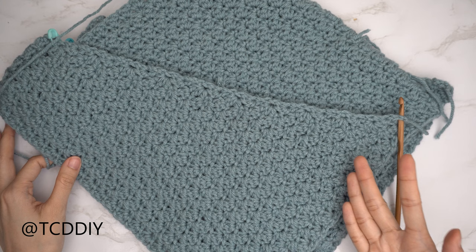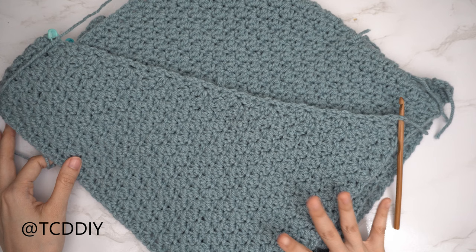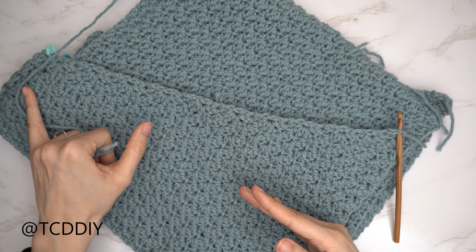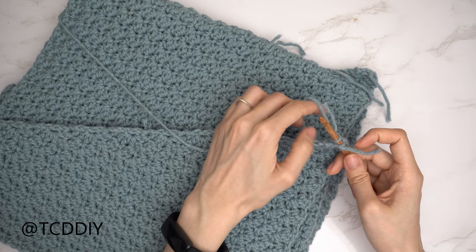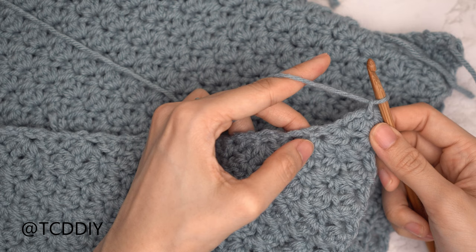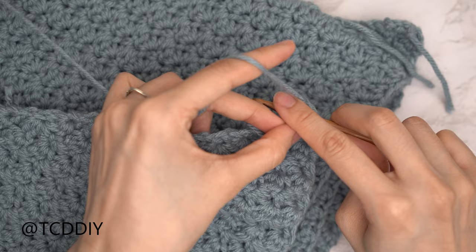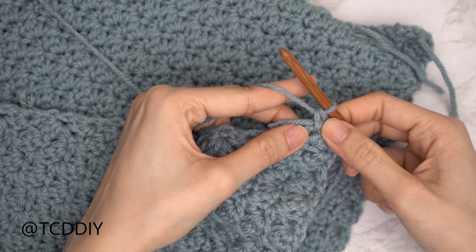Now that shoulders are seamed, we'll get started on the front band. Don't worry if it looks a little big — it'll cinch up once we single crochet along the bottom and seam the sides. Flip work right side out with seams on the inside. Insert hook into the bottom corner stitch of one front panel, insert yarn, pull through, chain up one to secure. Working up the front panel, put two single crochets into every side row — insert into the top loop and single crochet twice into the same top loop for each side row.